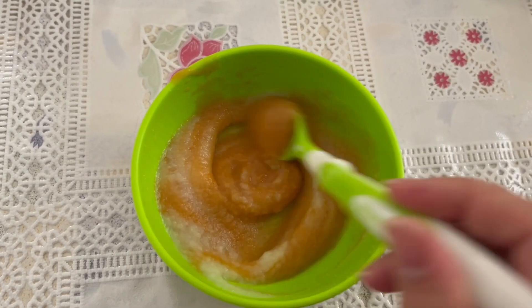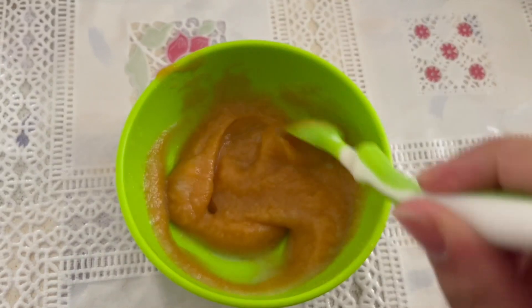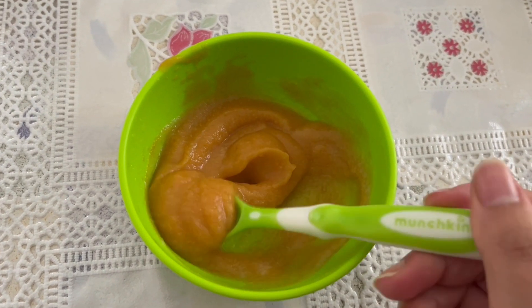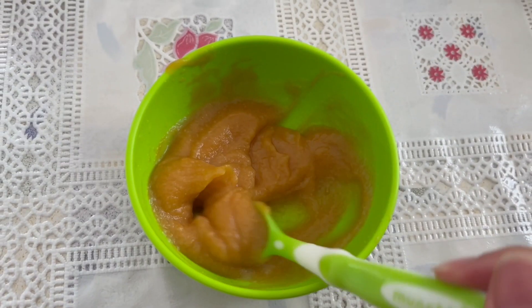I'm still making his baby food. I steam them exactly the same way but now mash them with a fork instead of blending them. I hope you found this video helpful — please give it a thumbs up if you did, leave any comments down below if you have any questions, and subscribe if you haven't already. Take care!